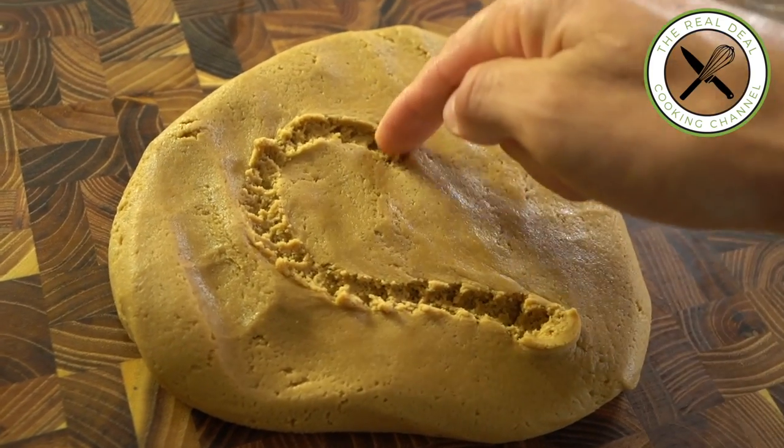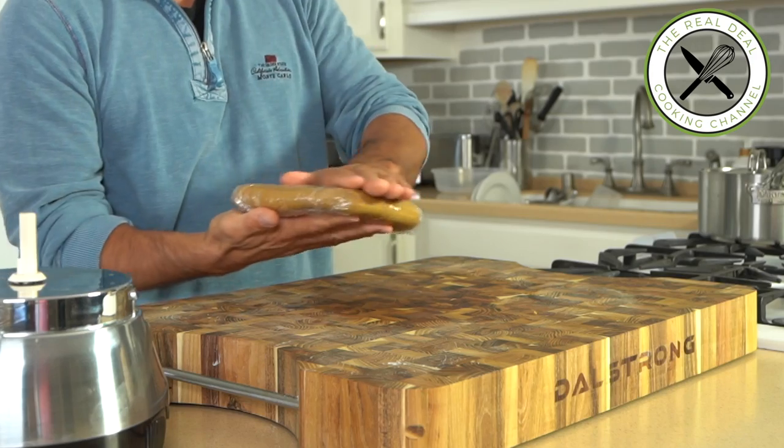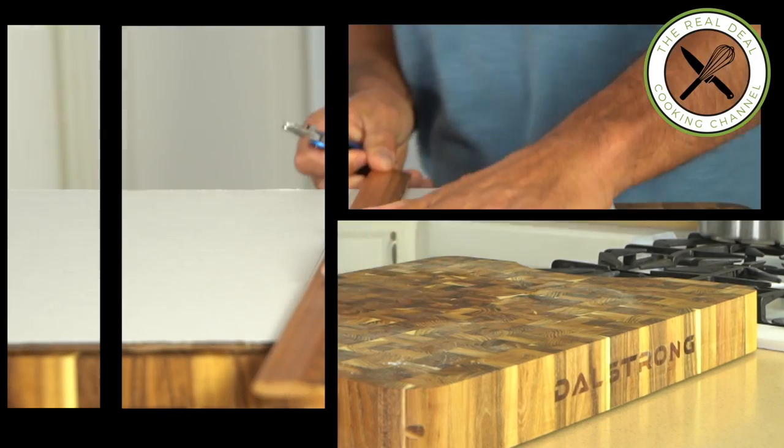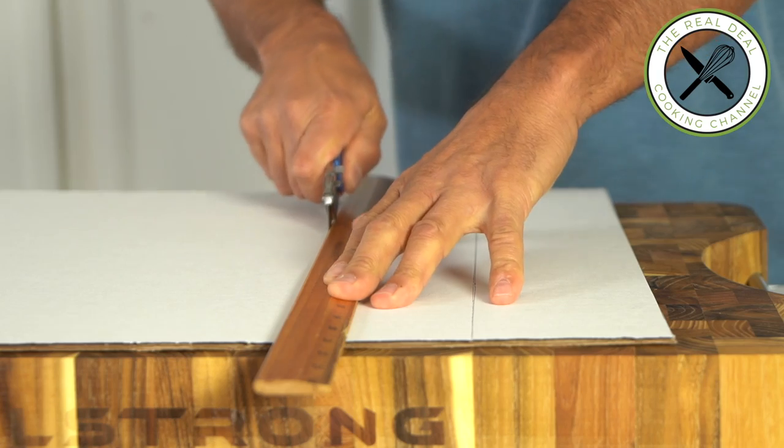Wrap it up and chill. Now we have plenty of time to make a mock-up of your gingerbread house out of paperboard.